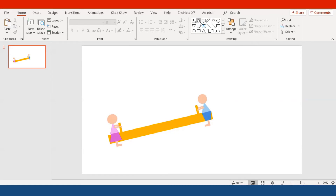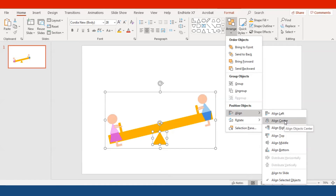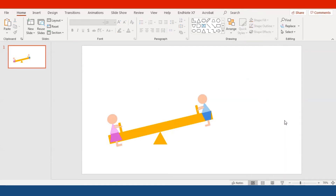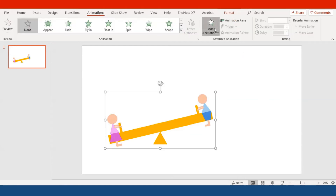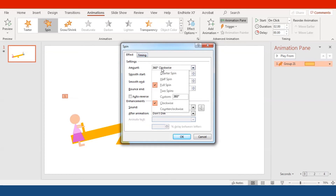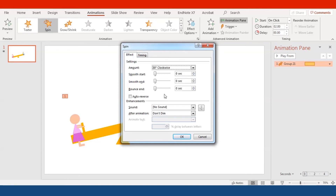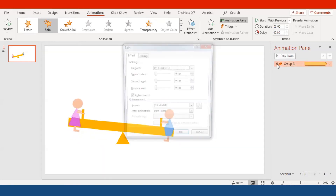Now we're going to add the fulcrum of the seesaw — it's going to be a triangle shape placed in the middle. To center it, click on the triangle, Ctrl+click on the big picture, go to Arrange > Align > Align Center. Then add the animation: under Emphasis, select Spin. Go to Effect Options and set 30 degrees clockwise. Set the duration to Slow, Start to With Previous, Repeat to Until Next Click, and check Auto Reverse.